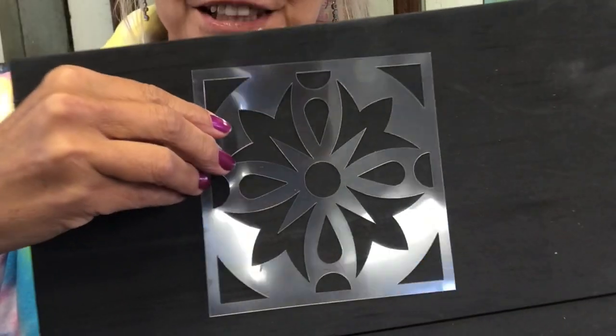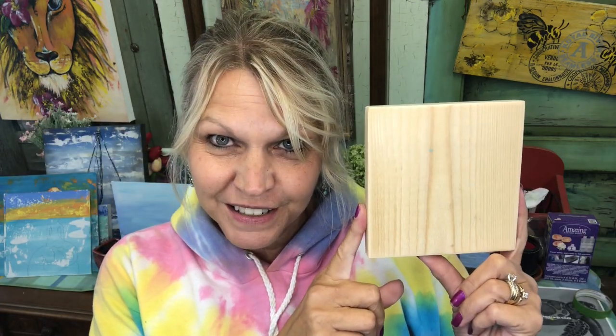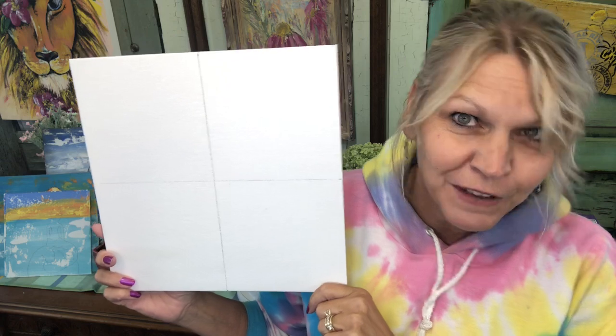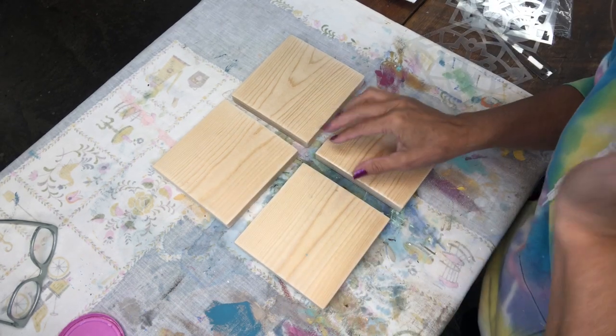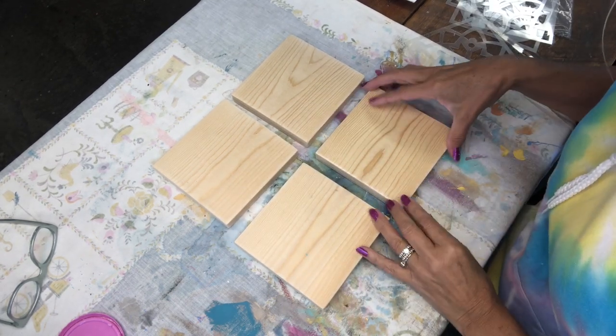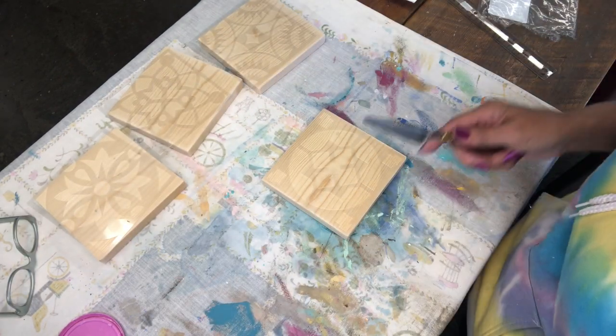This is what the stencil looks like. For the supply list: I use spackling, a paint palette knife — it's nice and flat — a 5x5 board, and this is a 12x12 canvas board. I've marked out the center. Here are my four pieces of 5.5-inch square boards, and I'll do one at a time.